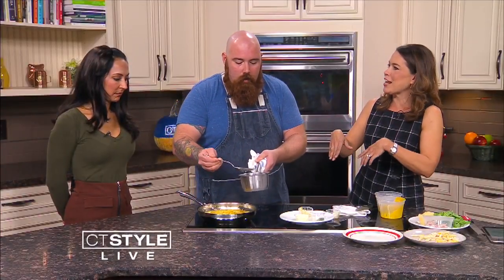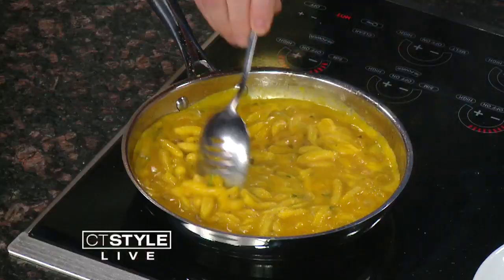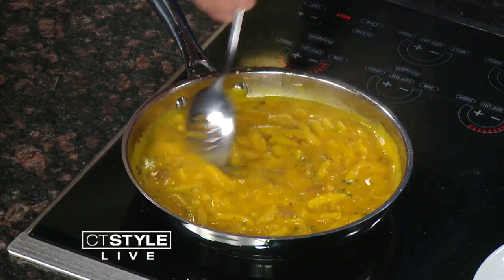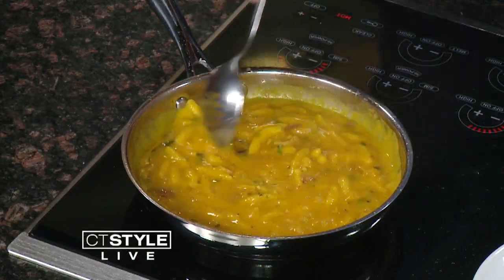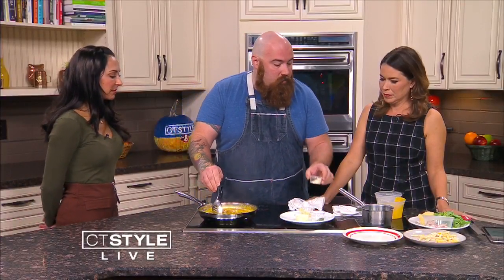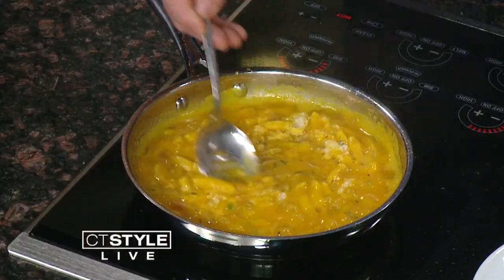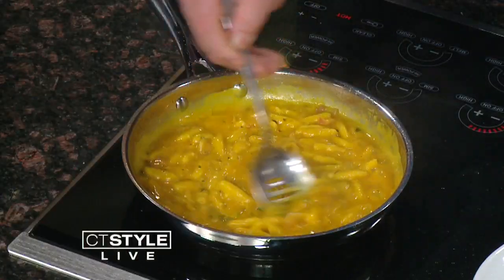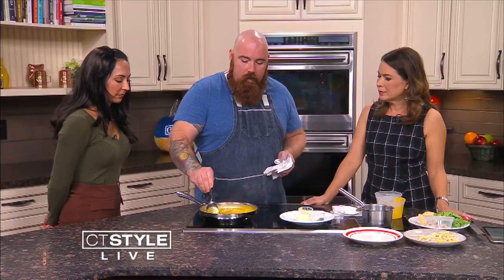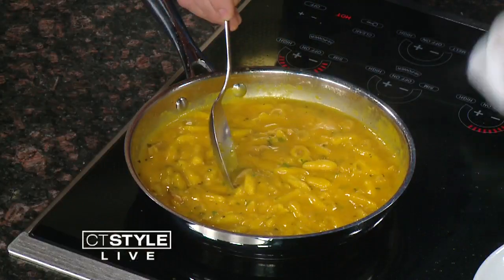We use pancetta, but you could use bacon from your fridge, or even some sausage — anything. If you're a vegetarian, you can certainly do it without. We're using chicken stock, but a good option for vegetarians is to use the pasta water you cooked in, because it'll be a little salty from seasoning and have some of that extracted starch content from the pasta. Now we're just going to reduce this down and plate it up with some fresh grated parmesan right on top.